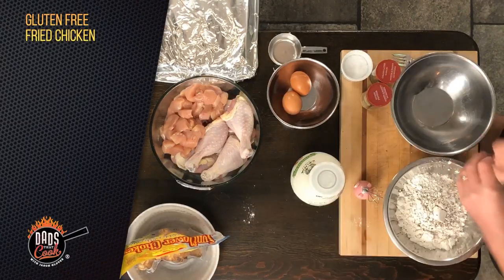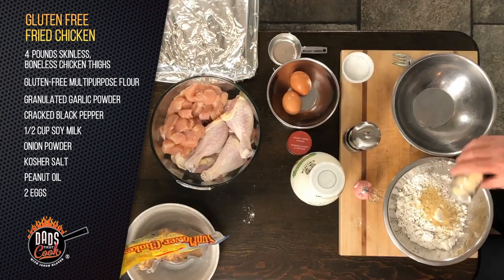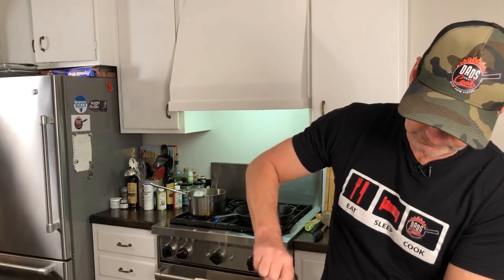I'm going to crank some pepper in here — kosher salt, granulated garlic powder, onion powder, somewhere around there. I'm eyeballing tonight. Let's blend that up. A little extra pepper — I like mine with a little bit of a kick.